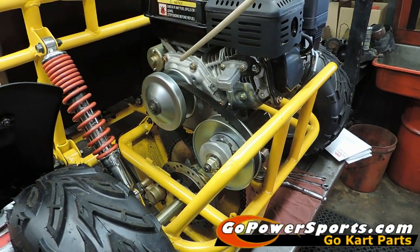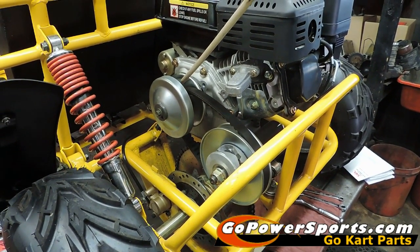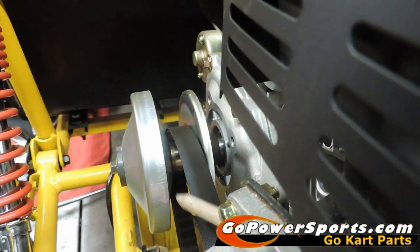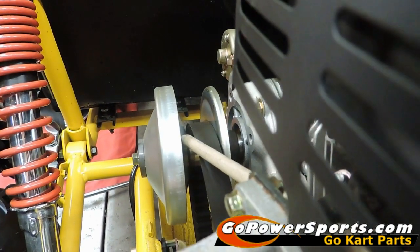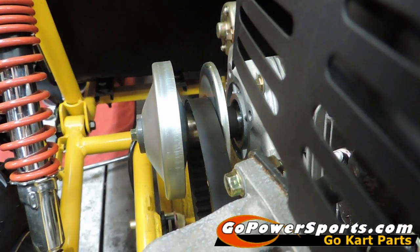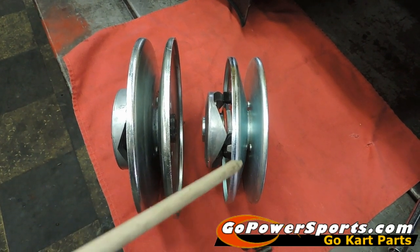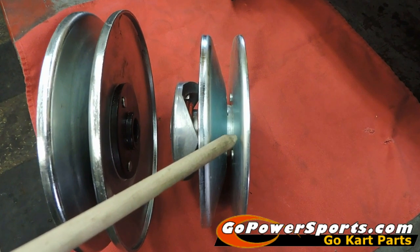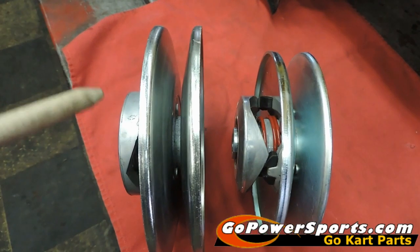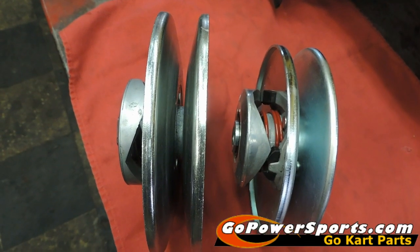Over here on the table, the back plate on this cart is flat, and the front plate that runs against your belt is tapered — it's called asymmetrical. This is a 30 series setup. On the 30 series, the back plate is straight and the front plate is on a taper. On the 20 series, both plates are tapered together. We'll need that information from you — which one you have.